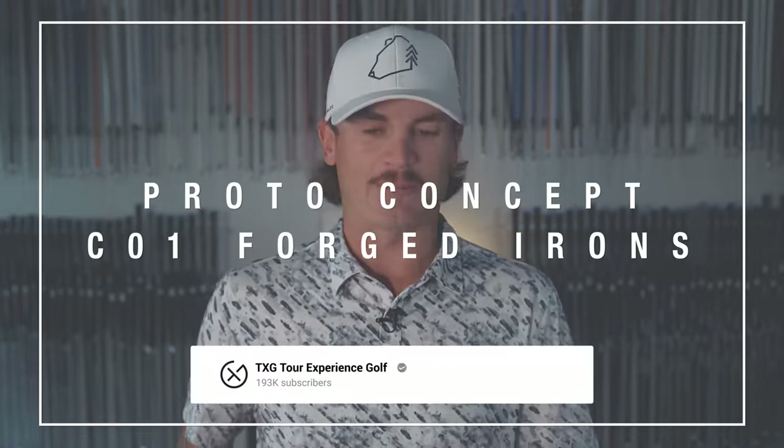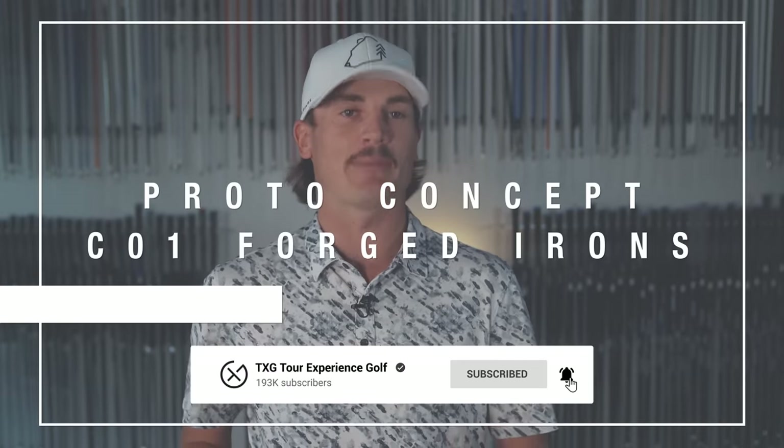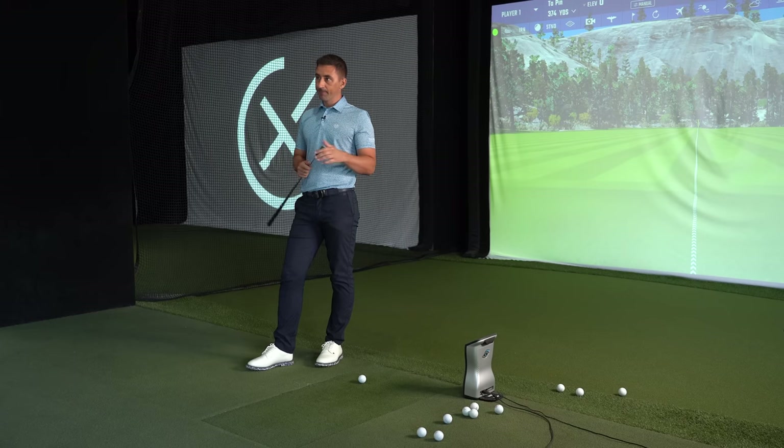Hey guys, welcome back to the channel. We just finished testing some Epon irons, and now we've got another Japanese brand — relatively new — that I personally hadn't heard of. Lydia Ko currently has them in the bag. It's the Proto C forged iron, the CO1 model. They also have the CO3, 5, and 7.